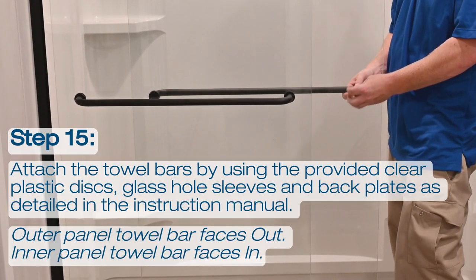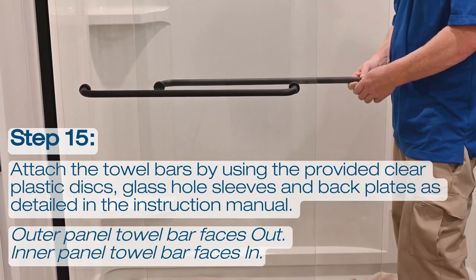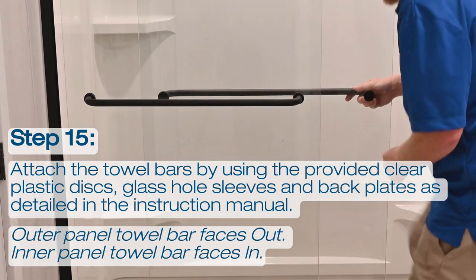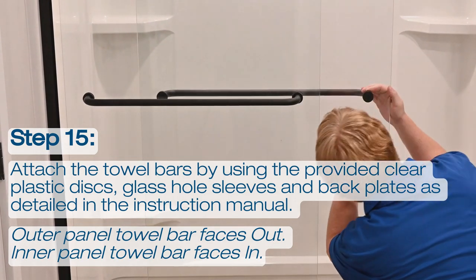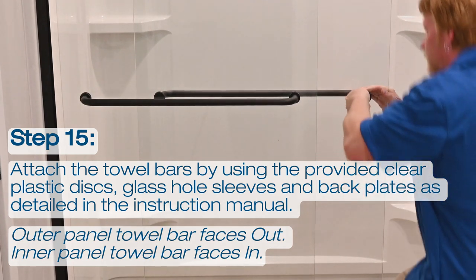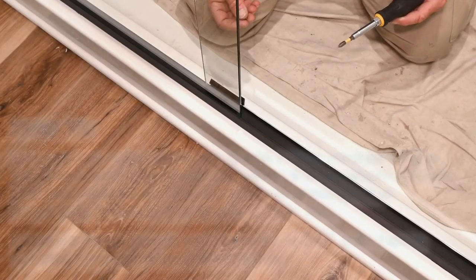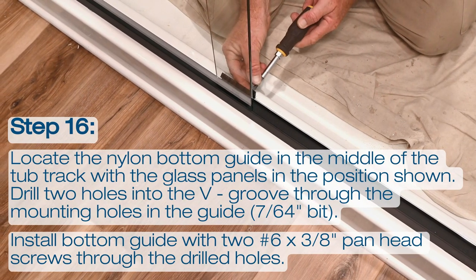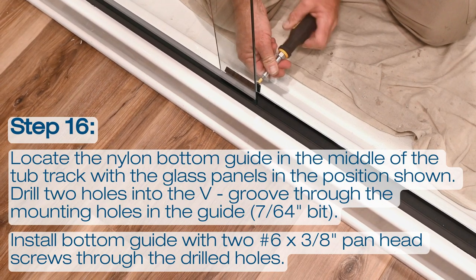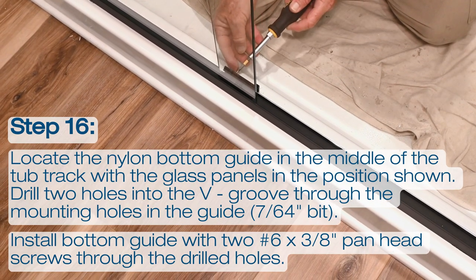Complete the panel installation by attaching the towel bars. Use the provided clear plastic discs, glass hole sleeves, and back plates as detailed in the instruction manual. The outer panel towel bar faces out, while the inner panel towel bar faces in. Step 16: Locate the nylon bottom guide in the middle of the tub track with the glass panels in the position shown. Drill two holes into the V-groove through the mounting holes in the guide. Install the bottom guide with two number 6 by 3/8-inch pan head screws through the drilled holes.